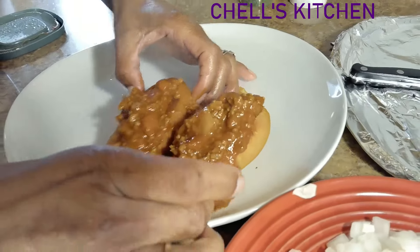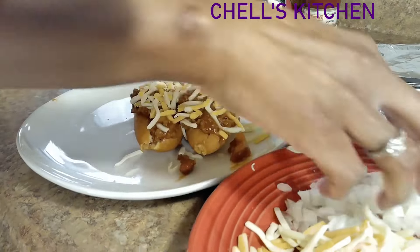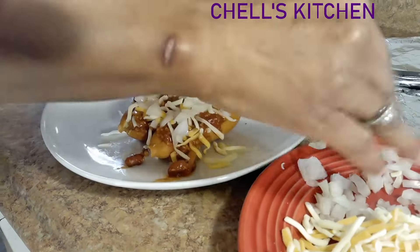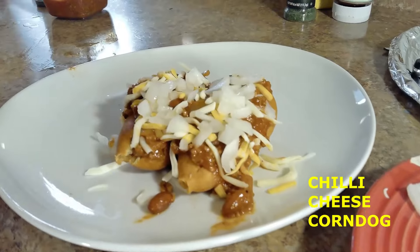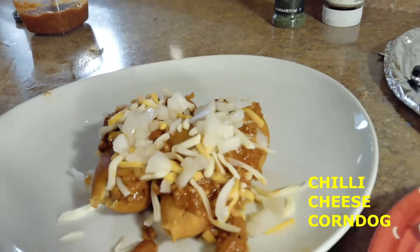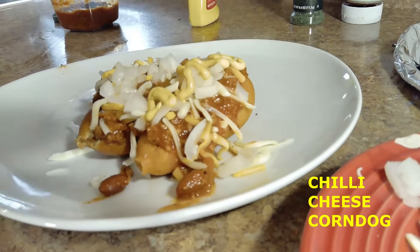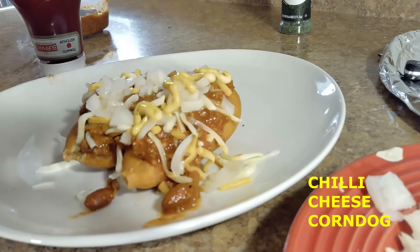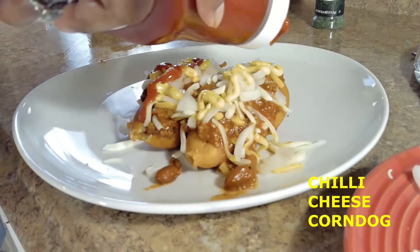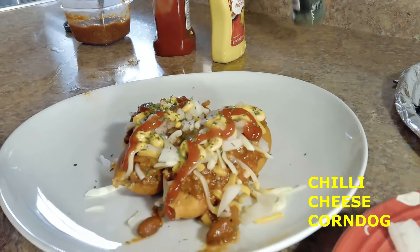Ooh, it looks great already. Then, of course, you go down with some cheese and some onions. Look at that, y'all. Oh my God. Chili cheese corn dog, y'all. Then if you would like, you can go ahead and add some mustard and some ketchup, and a little bit of ketchup like that. And if you're feeling real fancy, a little bit of parsley. Look at that. Beautiful.